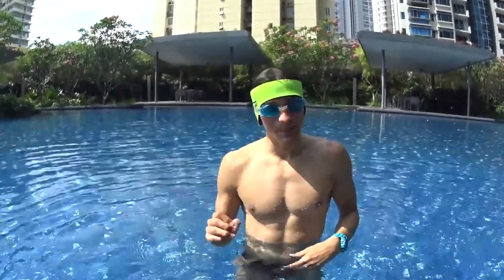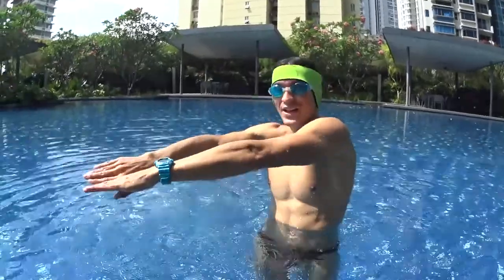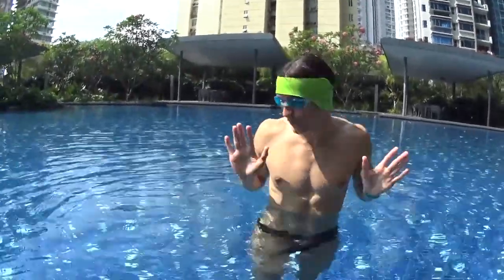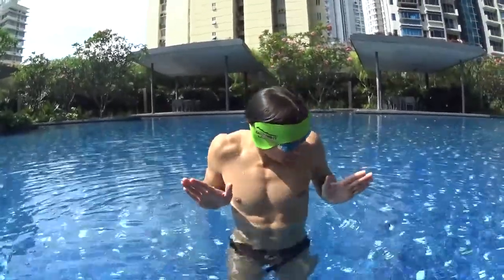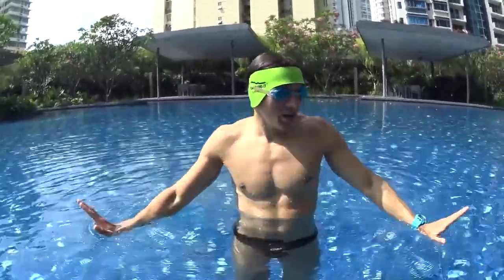The first step to learn how to swim breaststroke is to be able to glide like Superman while you are kicking. This is why you need to learn how to kick correctly for the breaststroke using the frog kick. A lot of people call it frog kick because it looks like a frog. The idea is to kick with your feet open on the side and closing your feet at the end.